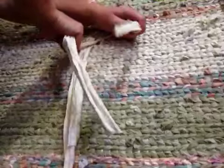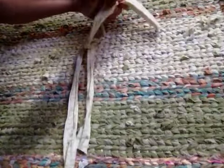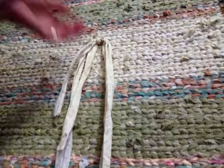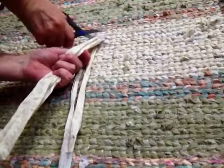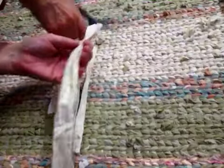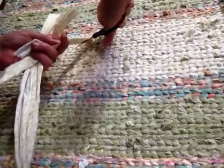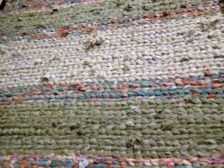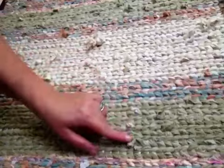Make those knots pretty tight because you don't want them to stand out. They will flatten down as the rug gets walked on. Then come in and cut all these off — I didn't grab the sharpest scissors I own, just grabbed a pair.